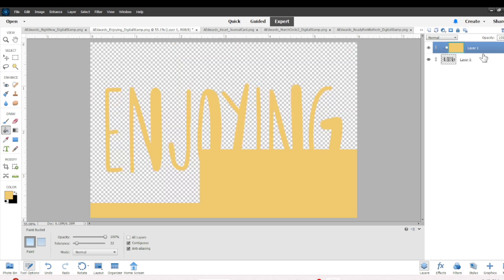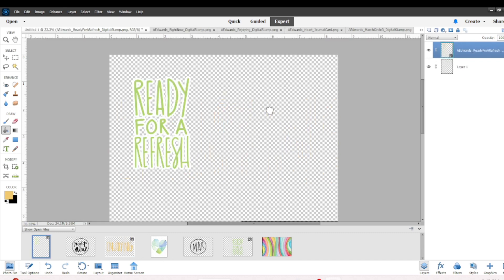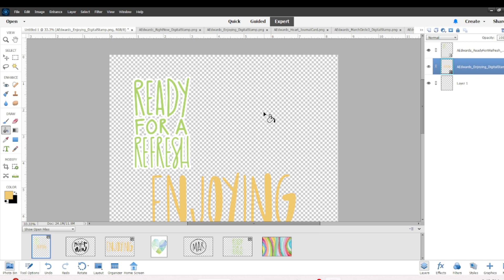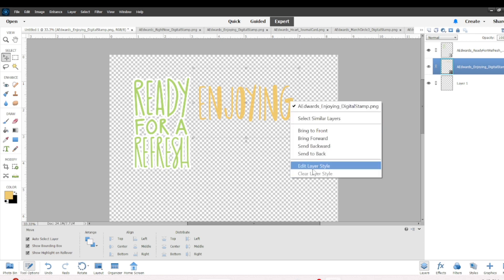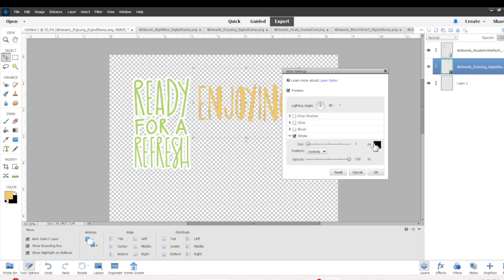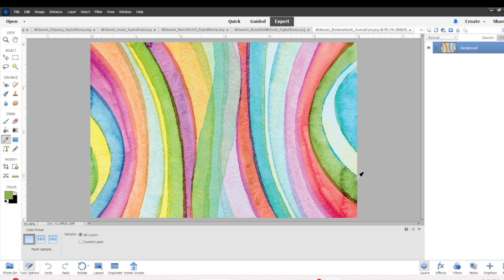I've done the yellow — you can see on the right hand side I clipped in the yellow paint bucket layer — and now I drag and drop the 'Enjoying' stamp onto the transparent sheet. It's fairly big, which I like. I love when digital stamps come big because you can do really big pieces and big titles, and it makes it so much easier to work with. I edited the layer style, figured out the stroke size, changed it to white, clicked okay, and I can continue on with the process.